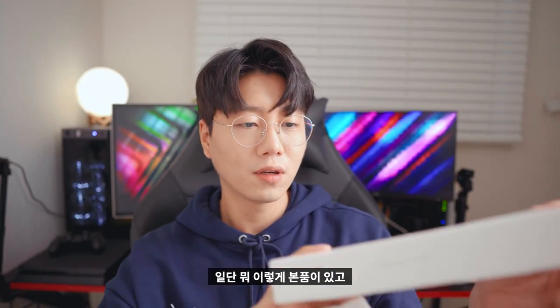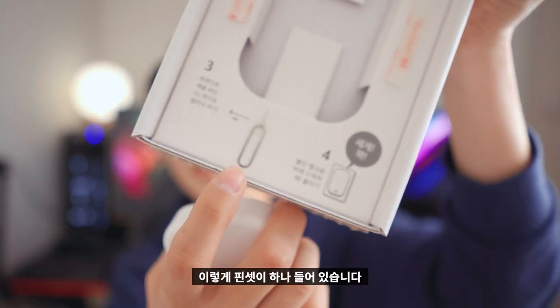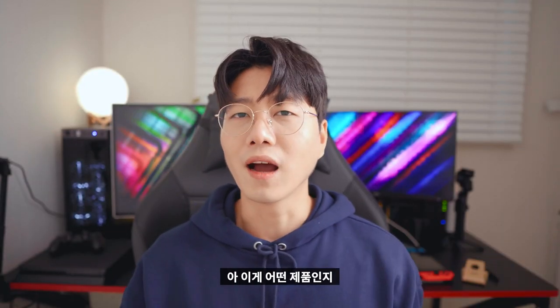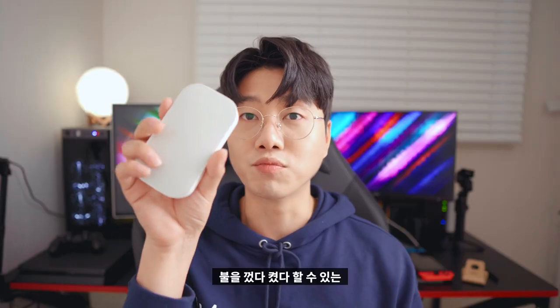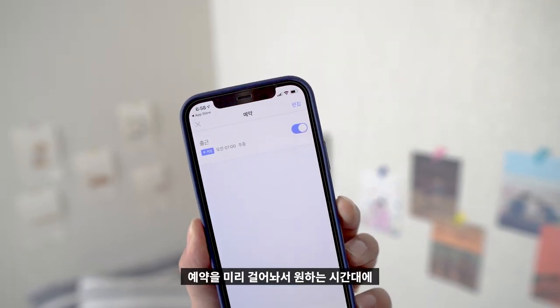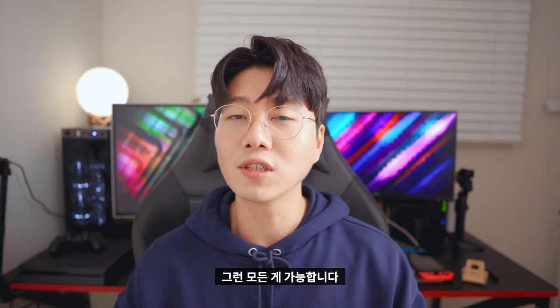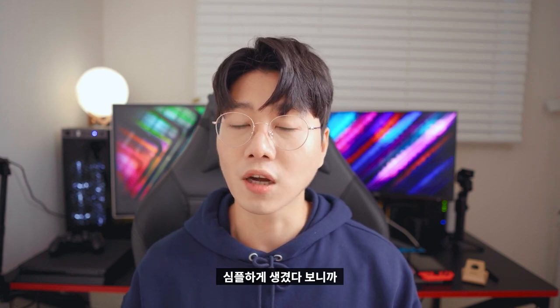The product looks like this. The product is very simple. I will explain briefly. Bluetooth has a range of about 30 meters. This is a product that can be used for a long time. For example, if you are sleeping and want to turn it off, or if you want to turn something on or off, you can do everything. The design is pretty — white and gray color, simple, so it looks good for the interior.